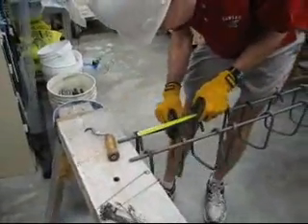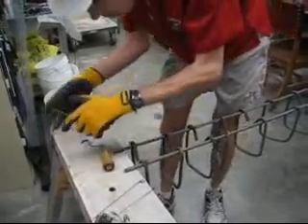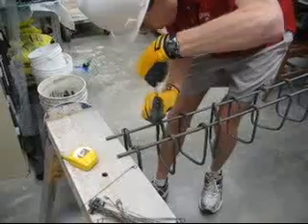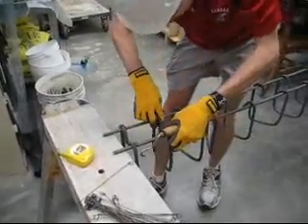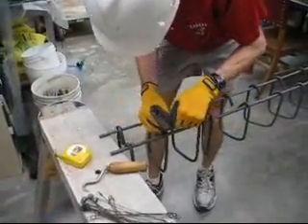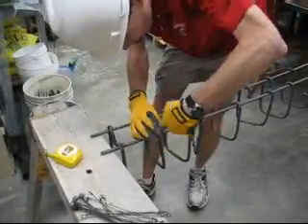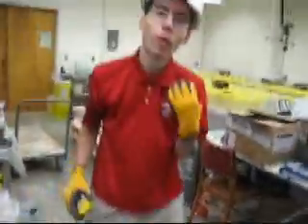The next one goes about five inches down. You'll repeat this for all 13 stirrups.